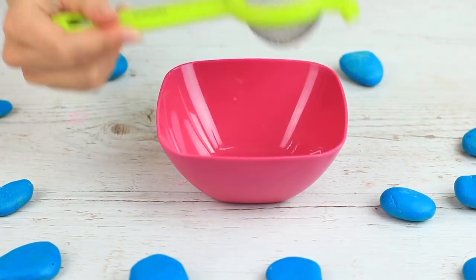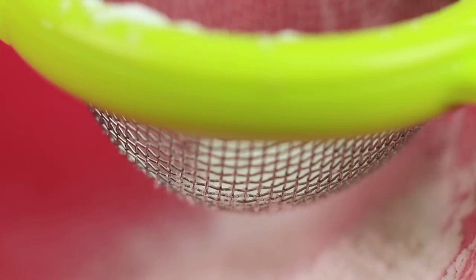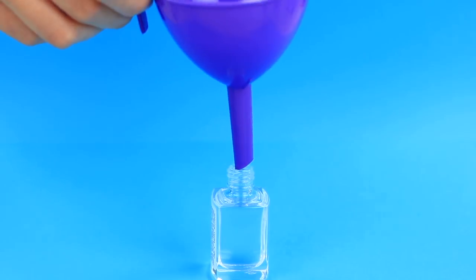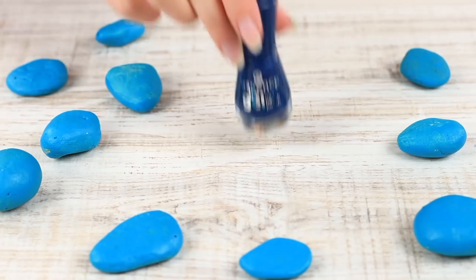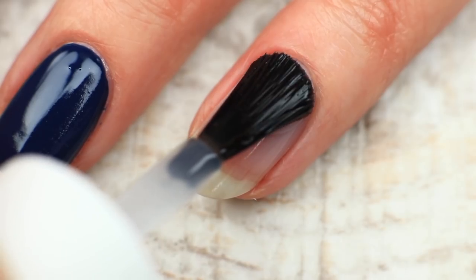Tired of a glossy top coat? Get a trendy matte one without visiting a nail salon. Sift cornstarch and put it into your clear nail polish. Mix it well — the matte nail base with a natural component is ready. Apply nail polish of a dark color, leaving your ring finger unpainted. Apply the starch coat on top and the color turns matte immediately. Let it dry.